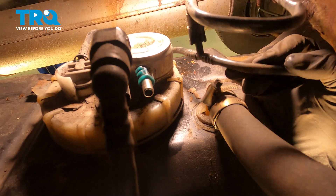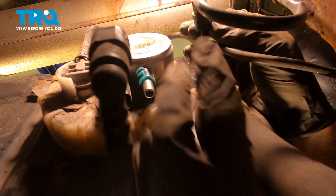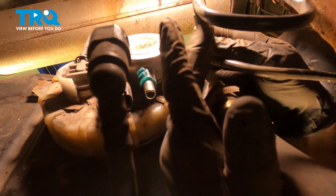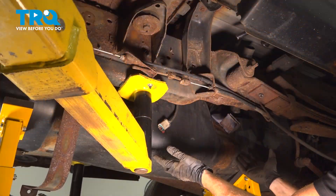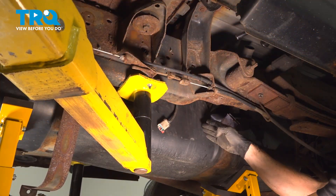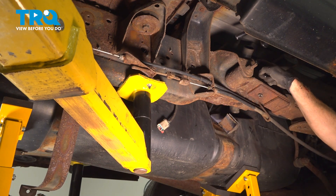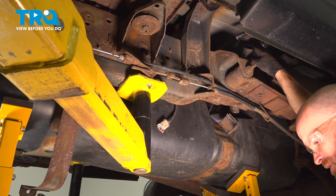Now we'll pay attention to this return line. Once again, it has two locking ears. We'll squeeze those in and we should be able to slide this up and off. Now we can start bringing down the fuel tank the rest of the way so we can gain access to that fuel pump assembly. While doing so, we want to pay attention to our two hoses. We don't want to crimp those or damage them in any way.